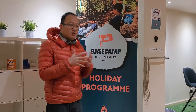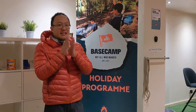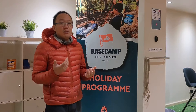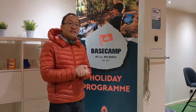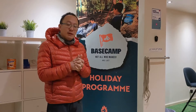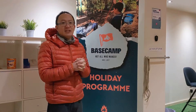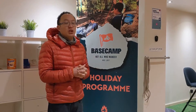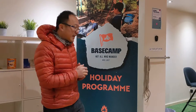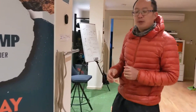Hello guys. Over the last two weeks we've been having our base camp holiday program. Firstly, thank you for all your support and thank you for attending, and I hope you really learned something. Now, a request that we've had is a lot of kids have been asking how do we do the knots again, because you guys are all practicing at home. So I thought I might do a quick video to recap all the knots that we did so that you can keep practicing at home, because as I said in our program, practice makes perfect. So come with me and we're going to revise all these knots again.